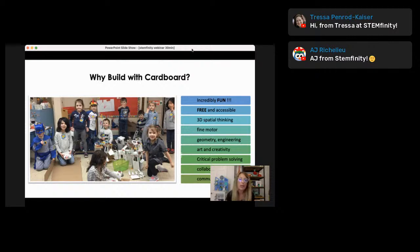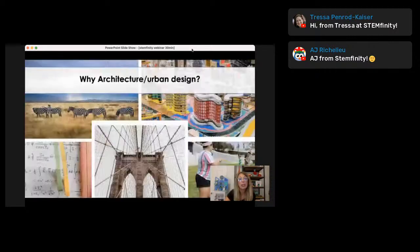So we touch on — besides engineering and geometry — civics, language arts, and art design. It covers everything. And of course, because students are doing projects together, you hit all of the 21st century skills: creativity, problem solving, collaboration, and communication skills.